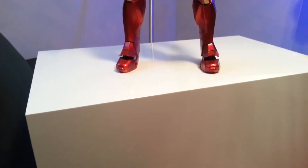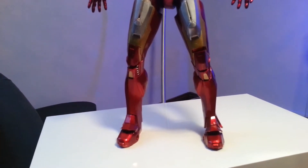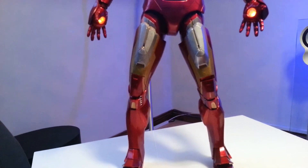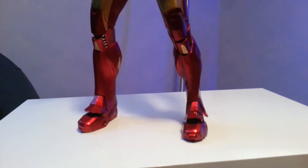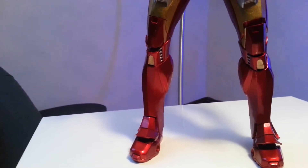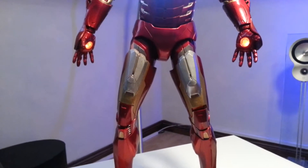Hi guys, I just thought I'd do a quick review on a figure I bought. I don't usually do figures — I kind of stopped buying them a while back. I was spending a bit too much, had visions of bankruptcy and a whole world of pain if I carried on. I thought I'd try getting into collecting buses, which was probably an even worse idea.